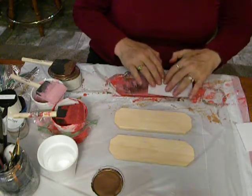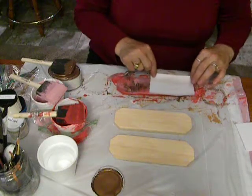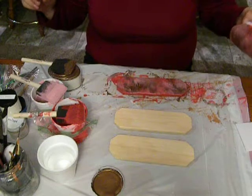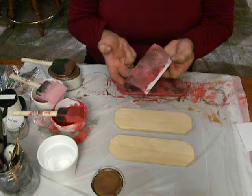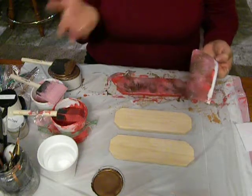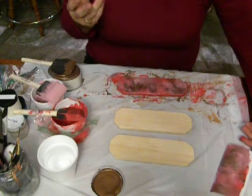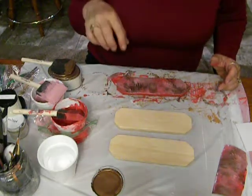If you don't like it, you go over it again. That's pretty cool. Then you just let that dry. The paper that I used, you can also use that in another piece of art or craft.